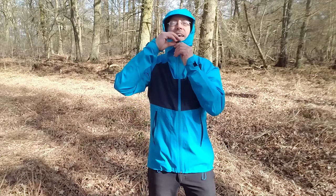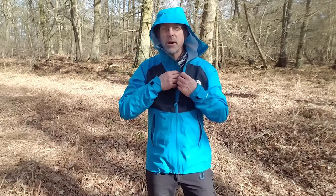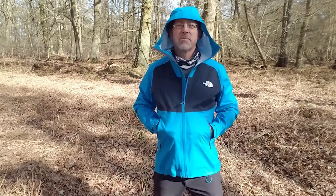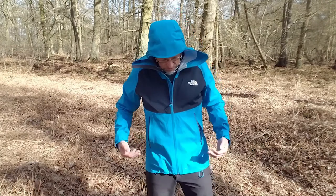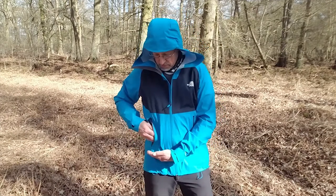There's a zip — YKK waterproof — with a waterproof barrier behind it. There are two pockets, hand pockets, YKK. I tried them out and I couldn't get an Ordnance Survey map in them, so that's a bit of a drawback. And also, when you've got your rucksack on, the waist strap comes around here, so it clashes a bit with the pockets.